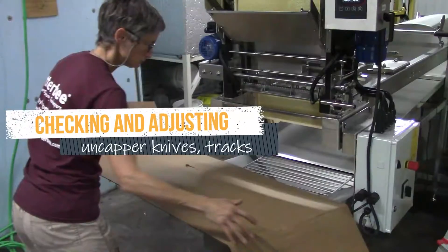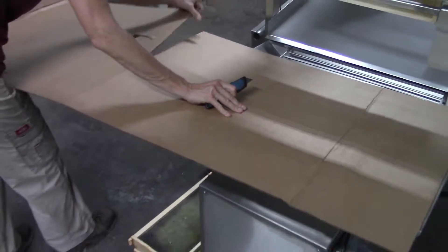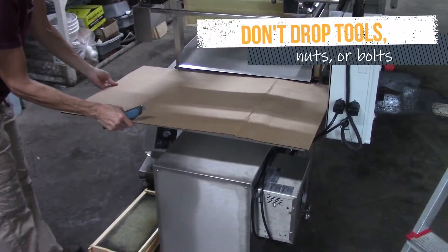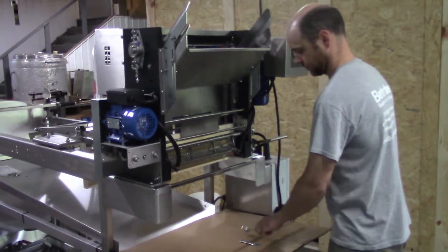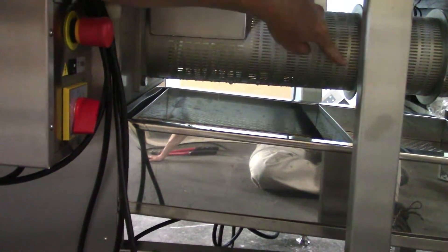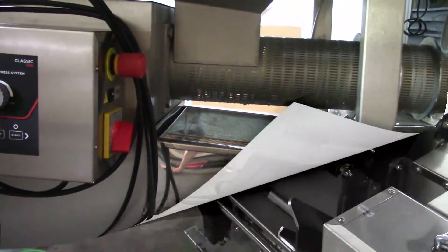Whenever making adjustments to the uncapper, cover the wax extruder funnel. You don't want anything to drop into the extruder except cappings. If you suspect something dropped in, shine a light in. A magnetic wand from an auto supply store may help you retrieve nuts, bolts, or tools that fell in.